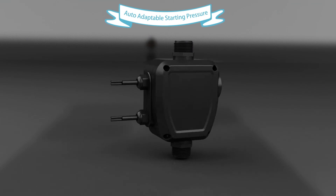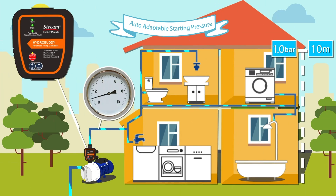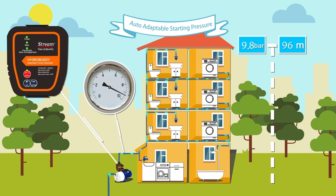One of the biggest features of HydroBuddy is it applies an upgraded control chip, which can generate the starting pressure automatically based on different floor heights and pump systems. No manual intervention at all.